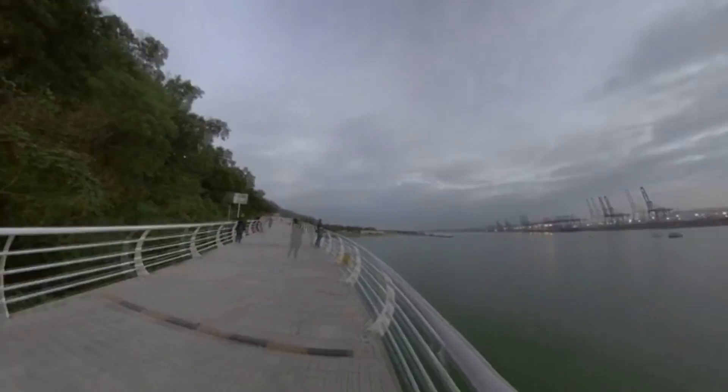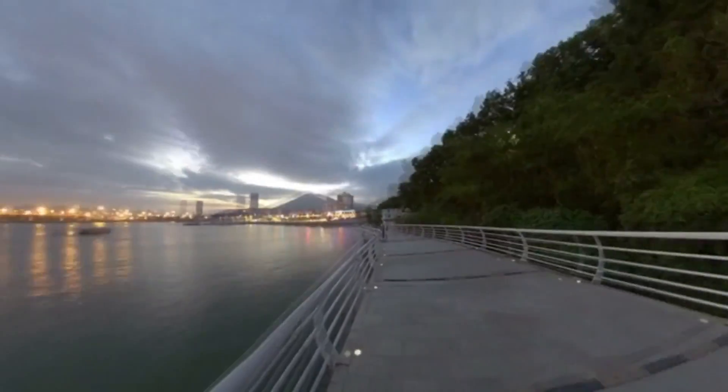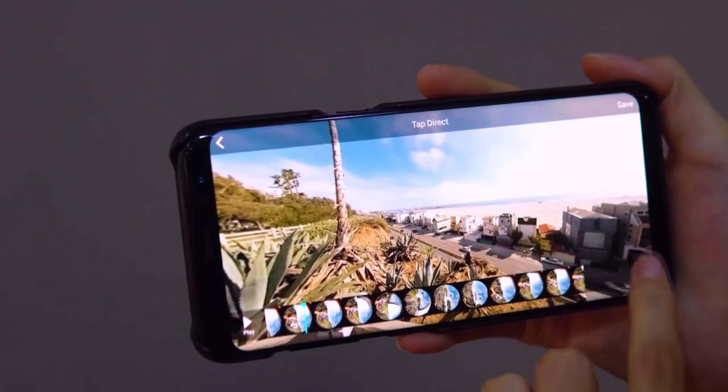It also has some other features we're used to now, like live stream, a time-lapse feature, and a reframing mode so you can select where you want it to look after on the app. You can make a flat video from your 360 video like the Rylo and Insta360 do now.